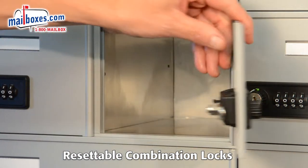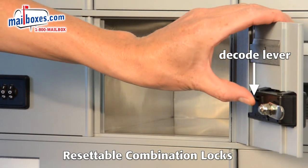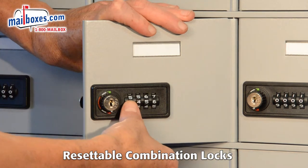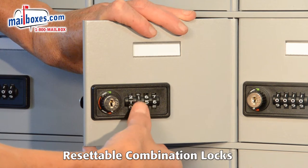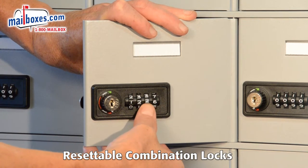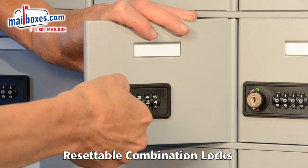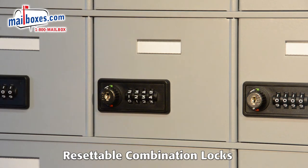To recover the previous combination and reset the lock, push the decode lever up on the back and hold it in place. Rotate each of the dials on the front until the dial clicks. Release the decode lever. The previous combination has now been recovered and the lock can now be reset with a new combination.